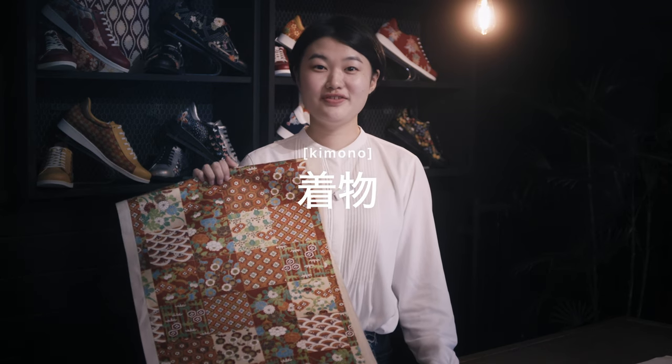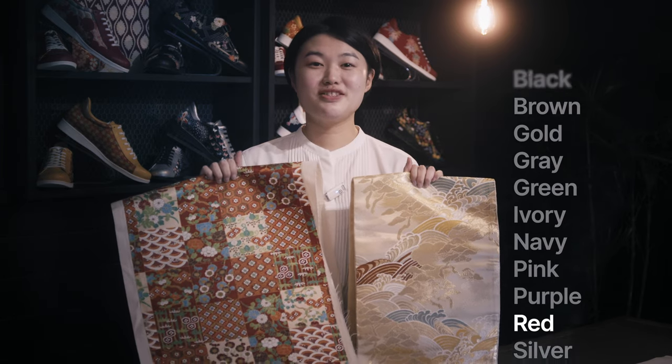Firstly, choose your favorite kimono or obi. We have a lot of kimono and obi, so you can choose your preferred color or pattern from kimono and obi.